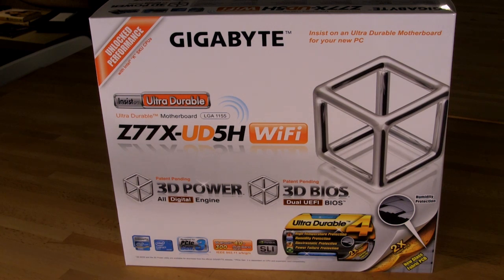We're going to take a look at the board, the box it comes in, and some of the component selection. Looking at the front of the box, we have Gigabyte's now familiar white box. They've moved away from older designs with black, gold, or other flashy colors with reflective material. Here you have a plain white box — a cleaner look. They have their new 3D wireframe cube logo, indicating their 3D power and 3D BIOS features.